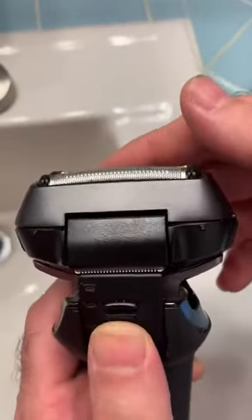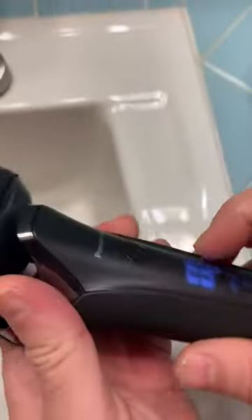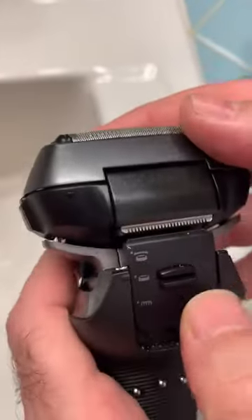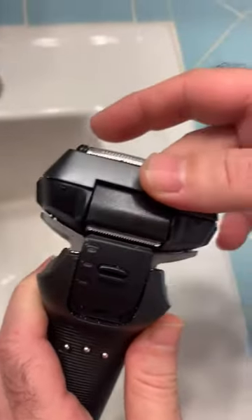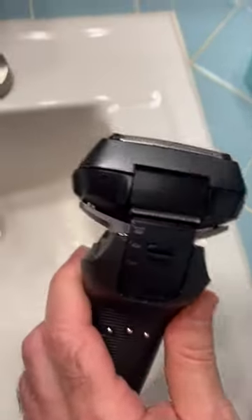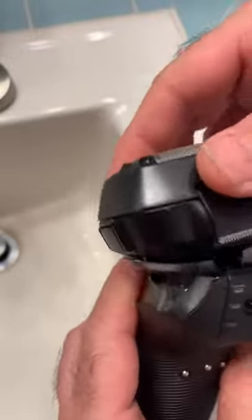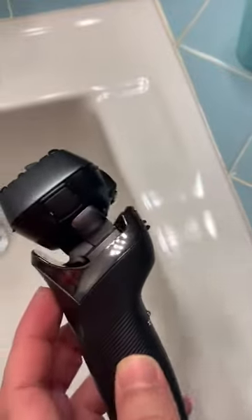There's a trimmer right here. To pop the trimmer out, you press this and it pops out, then you turn it on or off. You can also lock it if you don't want the head to be flexible or to move while shaving a certain area, or you can put it back on flexible mode so it moves again. This is an amazing shaver.